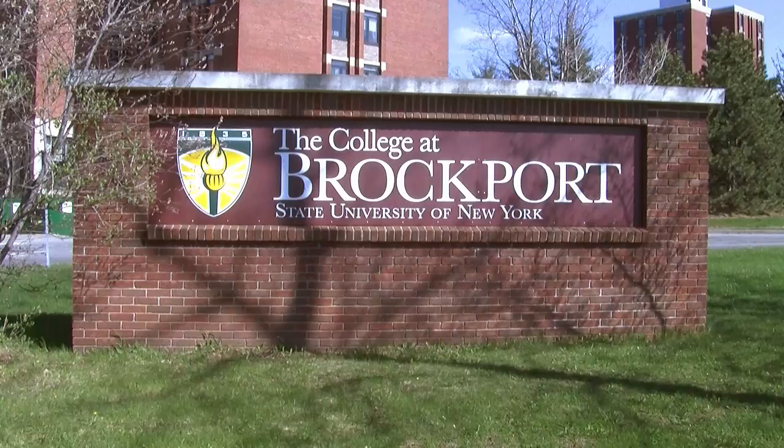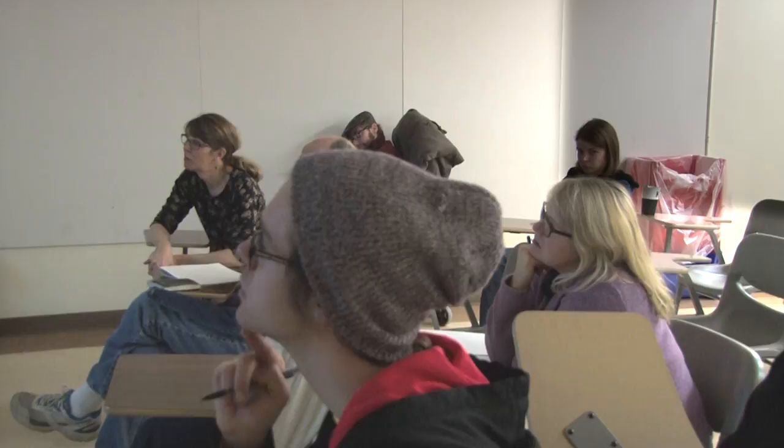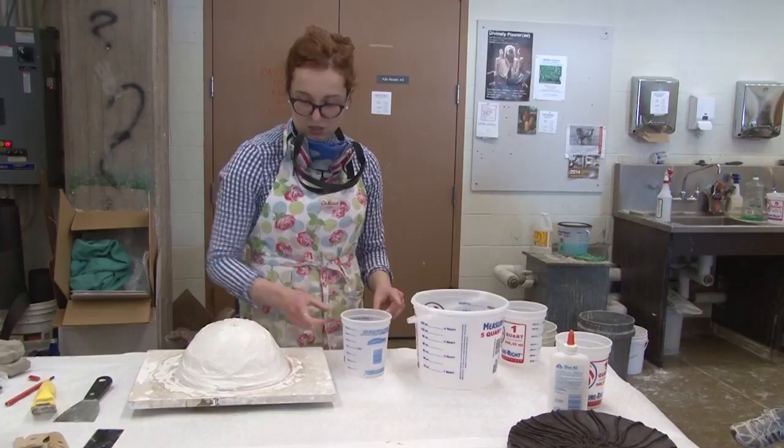The College of Brockport proudly supports the fine arts and frequently brings in professional artists to coincide with faculty teaching. Artists like Karen Donilon, who is currently an assistant professor of glass at Alfred University, joined us to offer insight into the basics of glassworking. Her visit focused on demonstrating how to make a glass bowl using a plaster mold.